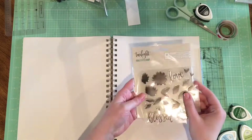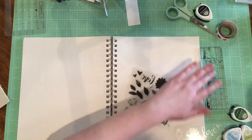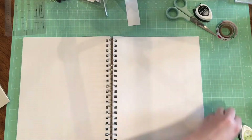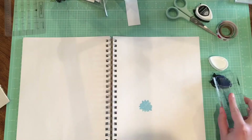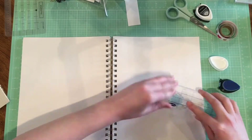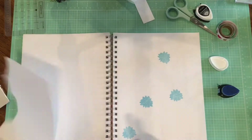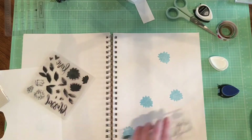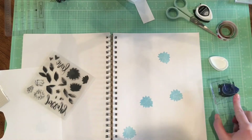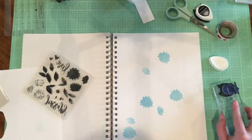Hey guys, welcome back to my channel. Today I'm going to share a stamping video with you from a recent haul that I did from scrapbook.com. I got some of One Canoe Two's new stamps — they're acrylic stamps — and basically the idea behind the stamp set is to create your own flowers using a layering technique with the different stamps. I've never really done this before, so I was really excited about giving it a shot, and I just thought I would make a video of the process.